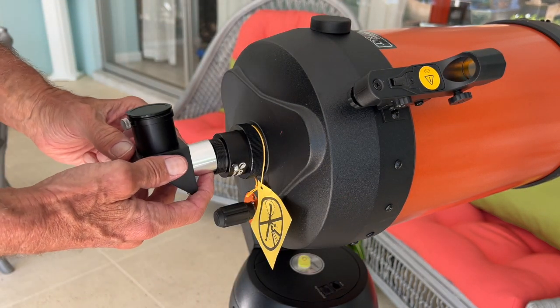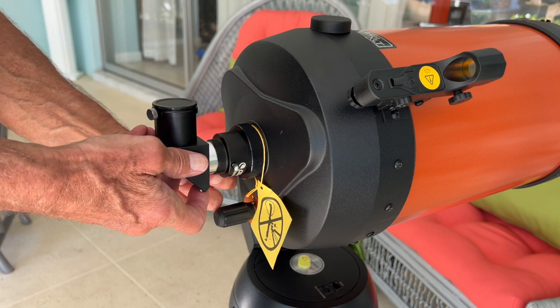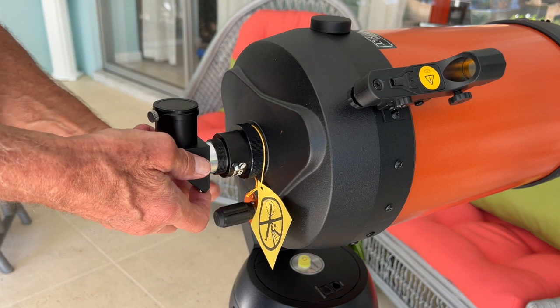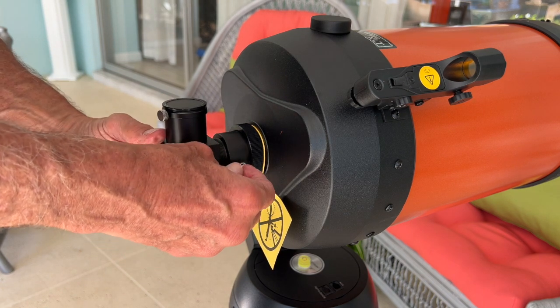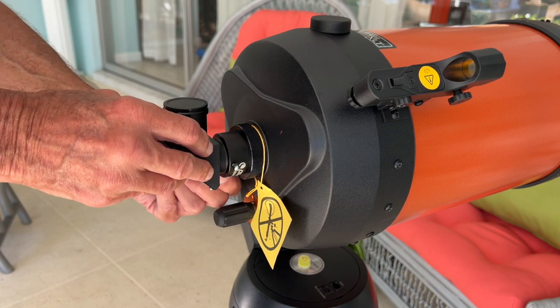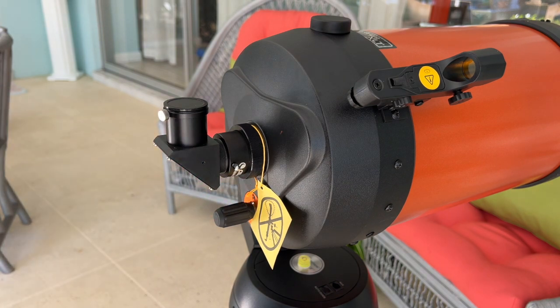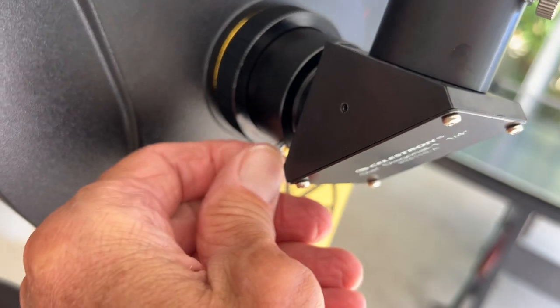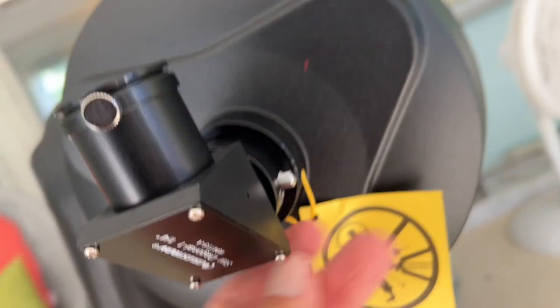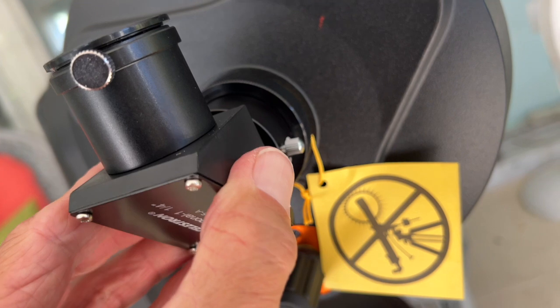Now I'm going to take this off and stick it in there just like that. Okay, there we go — and then I'm going to tighten these down just like that. I tighten that one, and then there's one underneath here. I tighten this one here — nice and tight — and this one here. There we go, so that's in there.